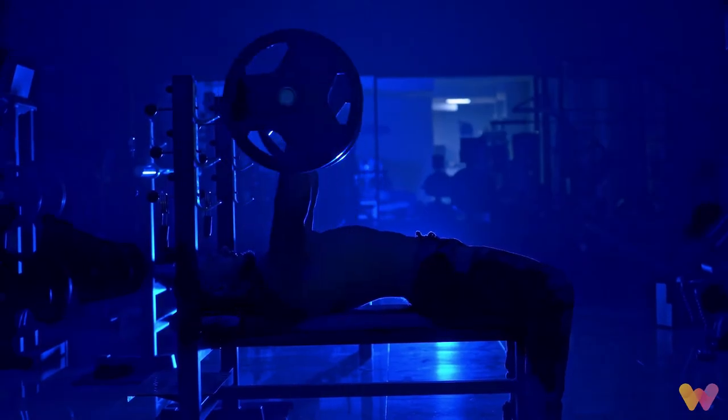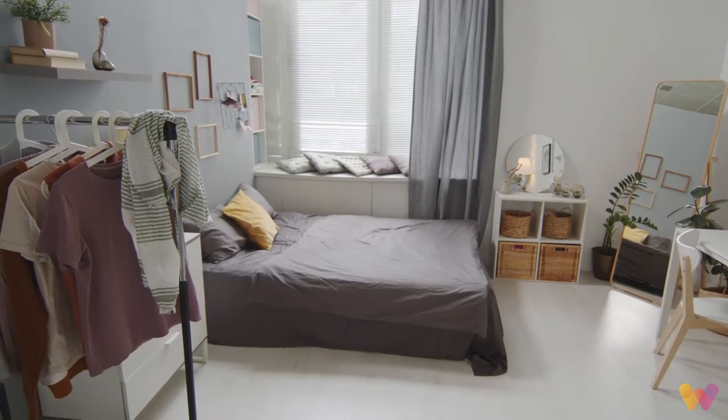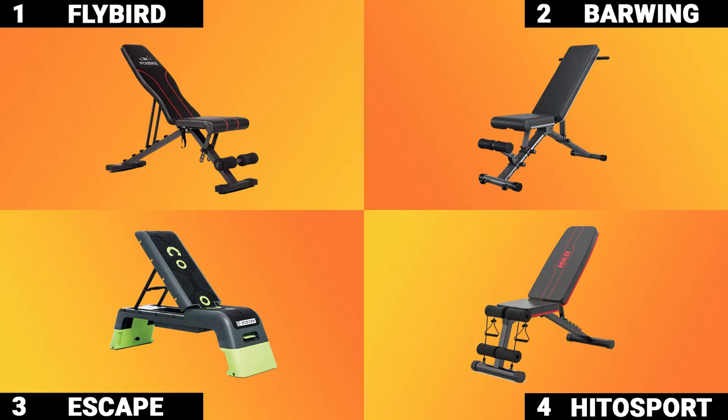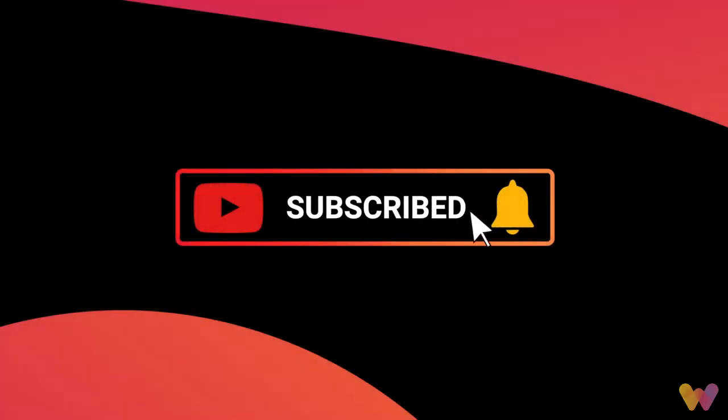Finding space in your home for a bulky workout bench might be frustrating if you have a small space. In today's video, we will cover four foldable workout benches perfect for your home gym, plus today's bonus find. But before we get started, be sure to subscribe and get notified of new releases.